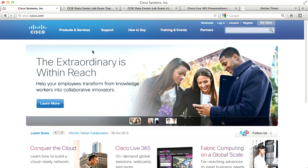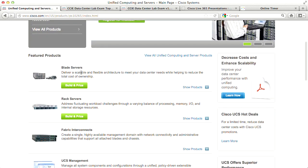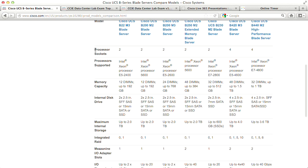There are too many blade and mezzanine adapter models to list here, so let's go to Cisco.com — Products and Services, Unified Computing — and look at blade server information. Comparing models, we can see the B22M3, B200M2, B200M3, B250 Extended Memory, B230M2, 420M3, and 440M2. A quick table shows the number of processor sockets — most having two — along with cores per processor and supported processor architectures.